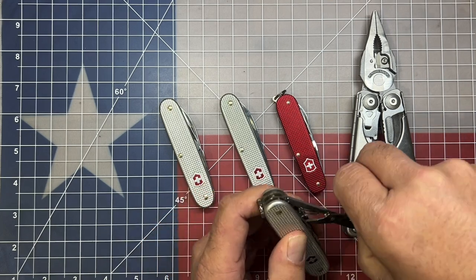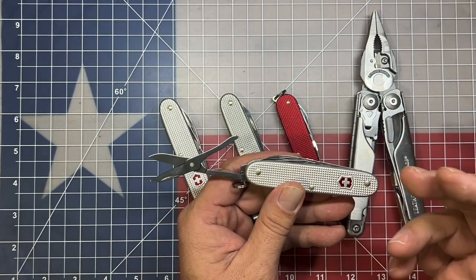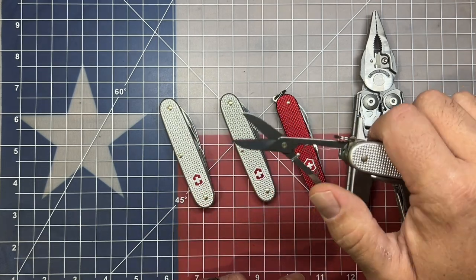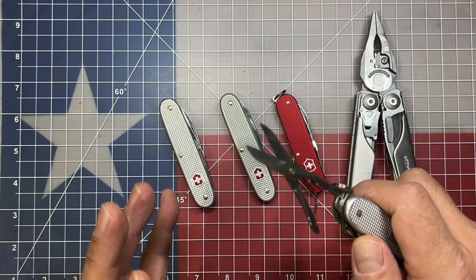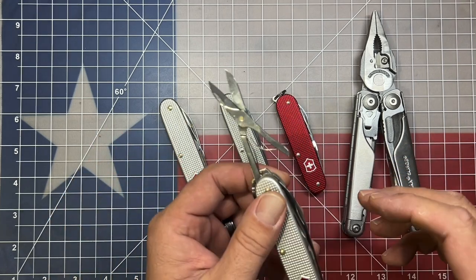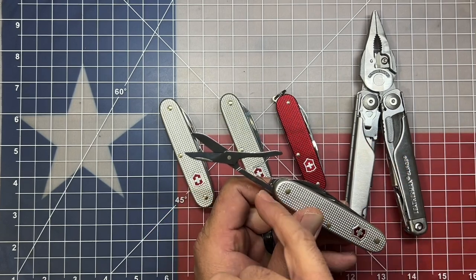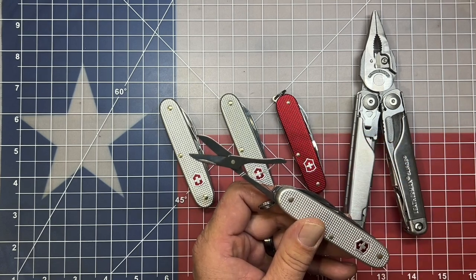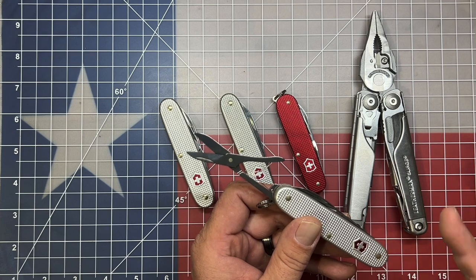The next tool on here is the scissors. One thing I always forget about the Pioneer X is that the nail nick is on the opposite side of where you would find it on most knives. But nonetheless, the scissors on the Victorinox knives are probably hands down the best multi-tool scissors out there. Some people complain that the spring has a tendency to break off, but they are replaceable and not hard to replace. They're ultra sharp and cut through almost anything you can imagine.